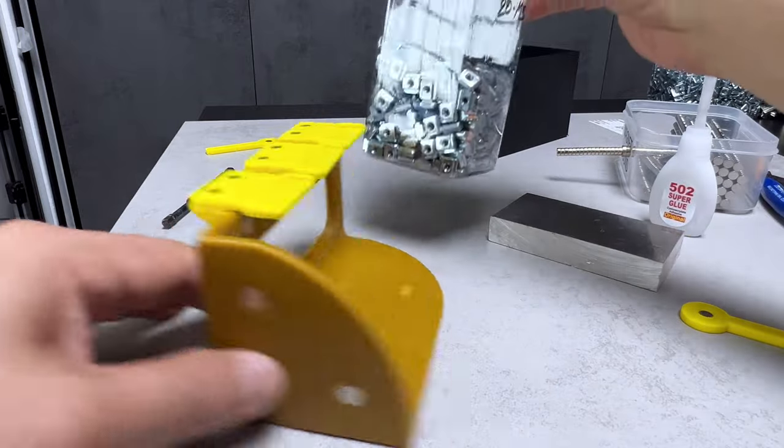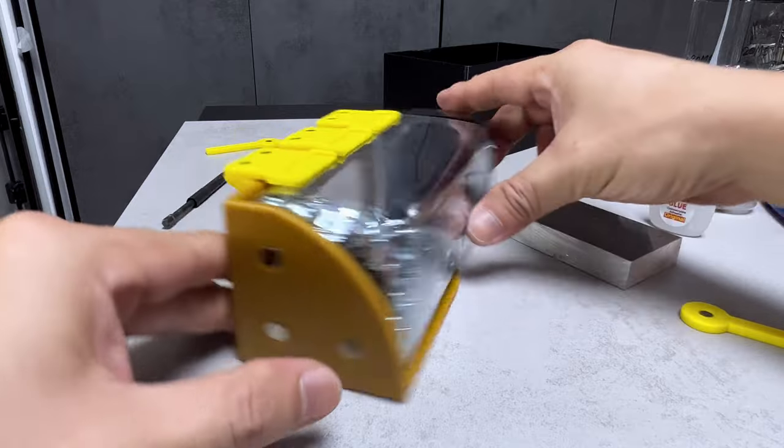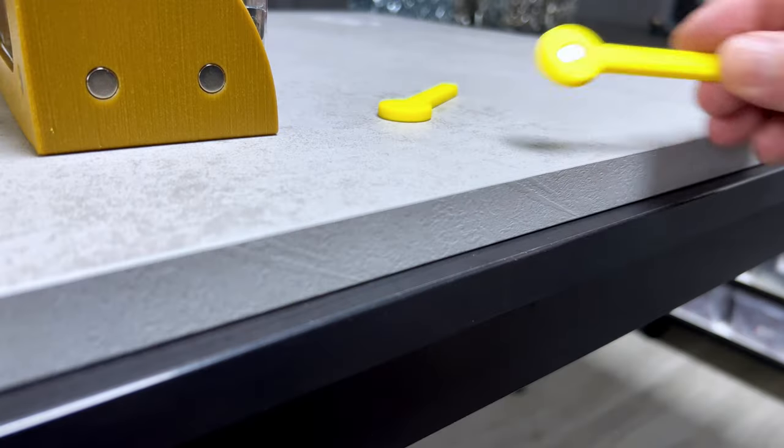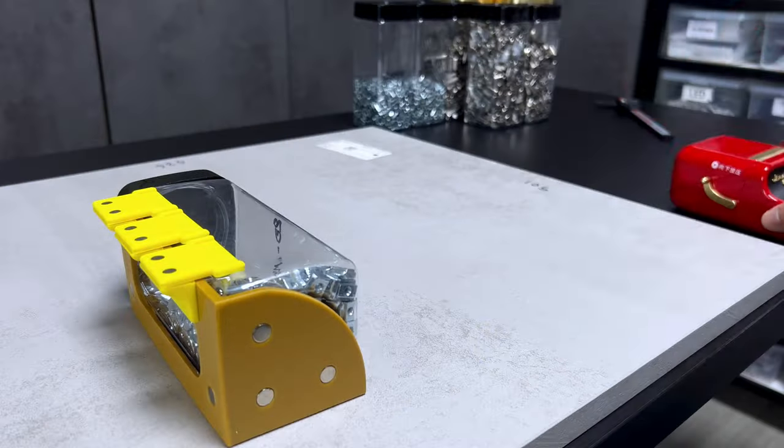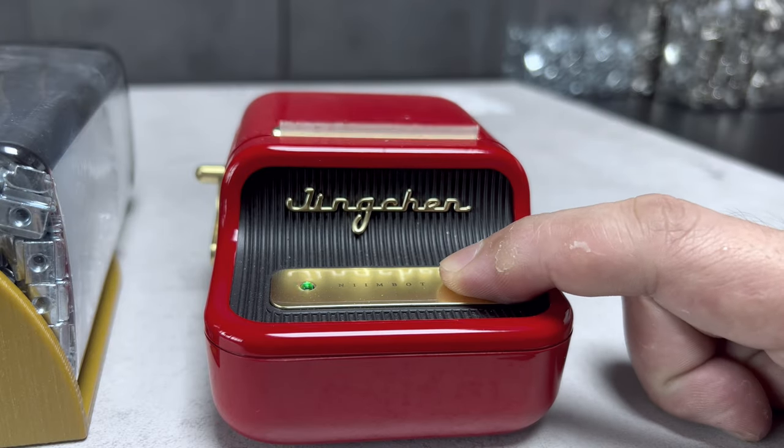As you can see here, everything fits exactly in position, and every magnet is doing its job correctly. And since I no longer require the polarity sticks for this project, I'll keep them to the side of the table for now. Let's proceed to print the labels.